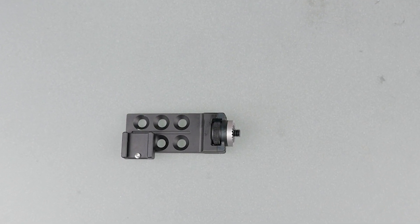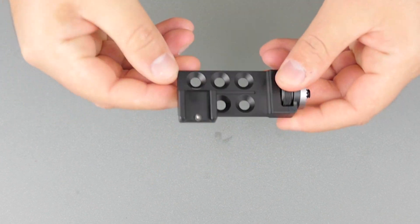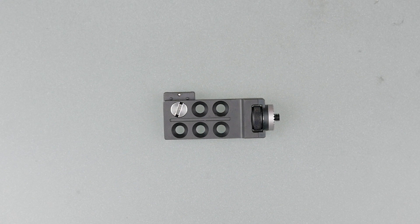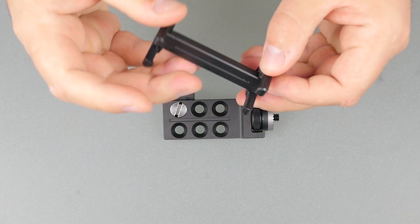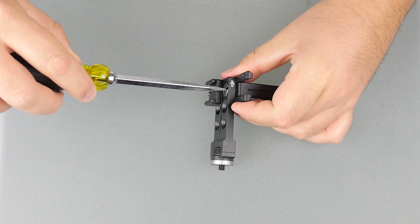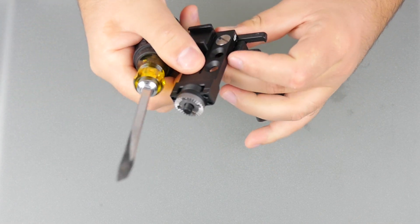Flip the bracket over, and take your Joby Tight Grip for smartphone bracket and line it up with the hole adjacent to the existing hot shoe bracket. Tighten it down with your flathead screwdriver, and put the bracket aside — we'll attach it in a minute.